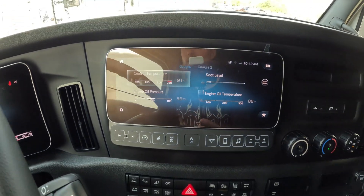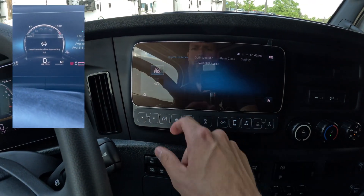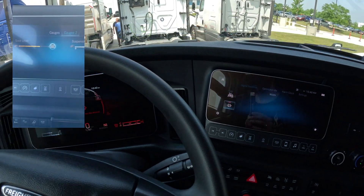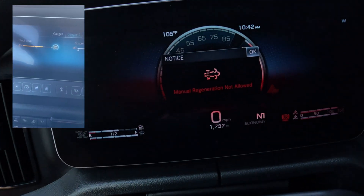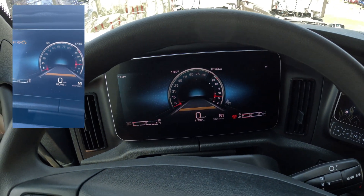Let me show you how to start. Press this truck sign, go to the digital switches, and there is a park regen button — press it. Since this truck is brand new, the temperature is not met, and it shows manual regen not allowed.